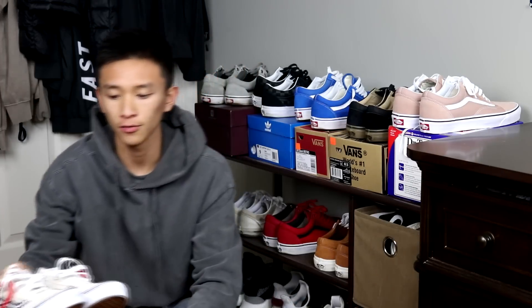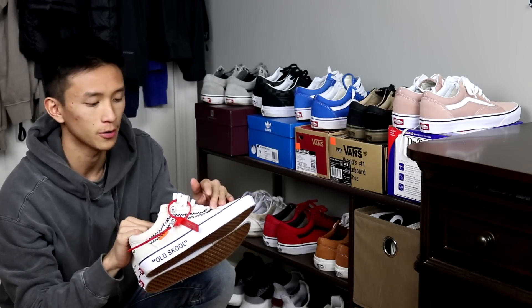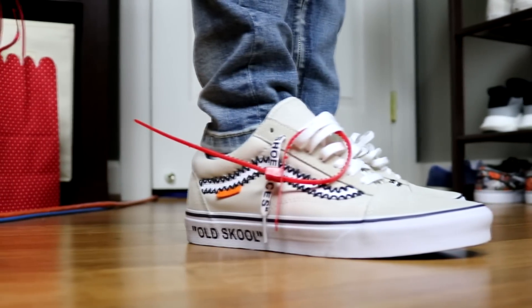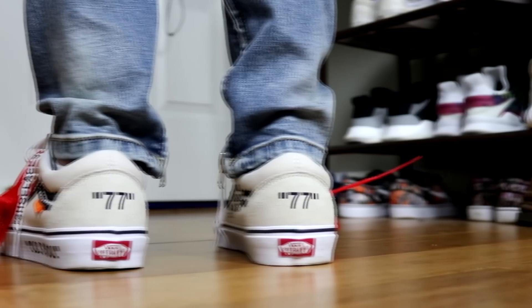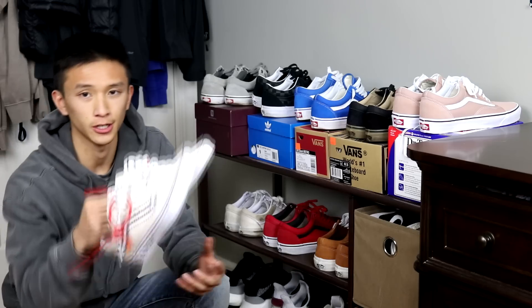The next shoe I have — these were birch, like a birch upper, and I turned them into a custom off-white custom. And if you guys didn't know, I'm giving these away, so make sure you enter that giveaway. Not much to say about these — if you watched my how-to video, you can see how I made these.